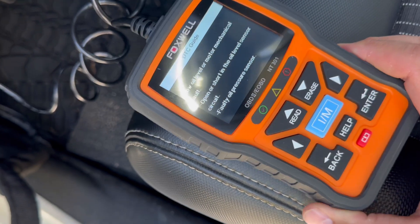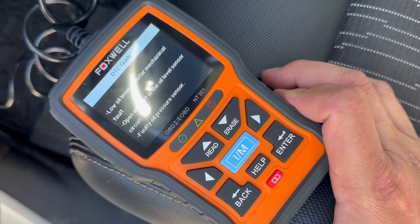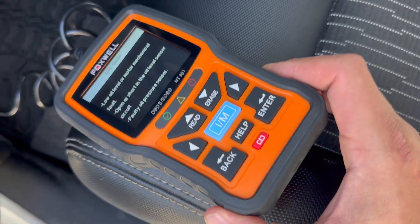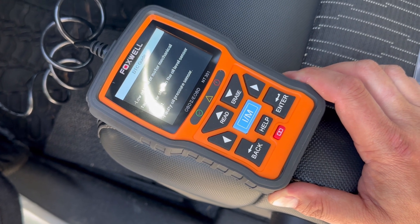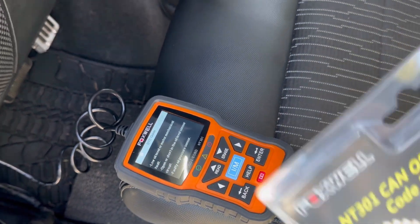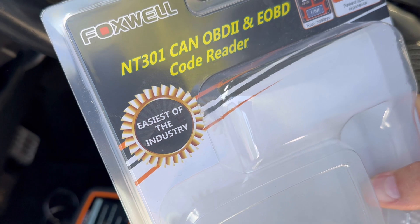As you can see, I didn't even hesitate to read instructions — it is just super easy to use for a layman. And I can actually take this thing now, take it to my laptop, hook it up through the USB and get a printout of my codes. I'm super pumped with how easy this is to use and the price. It is the Foxwell NT301 — easiest in the industry. I'm going to agree with that 100%. This code reader is so easy to use and so easy to read on the screen.